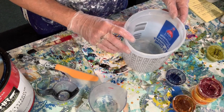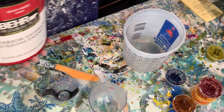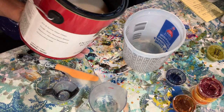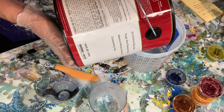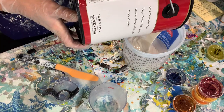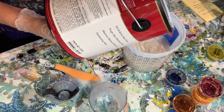I'm going to make a double batch, so I'm going to need 4 cups, which is 32 ounces. I'm going to pour my paint base into this container — it's great, you can get these at Home Depot. They have all the measurements right on the side.